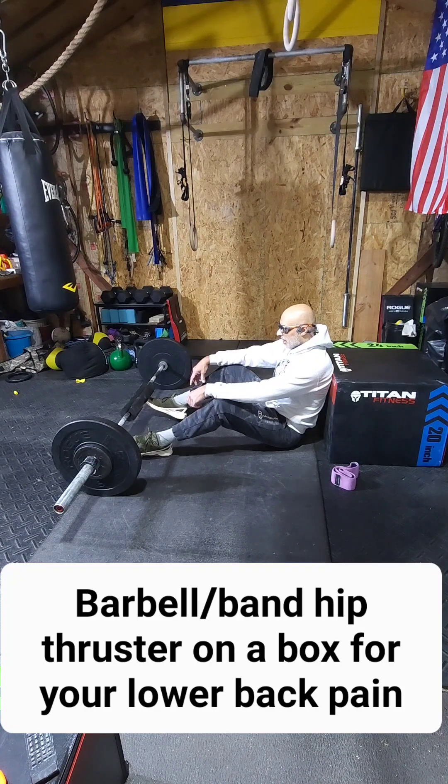So after a lot of research and gathering information, I learned a bunch of exercises that would help me with my lower back. And one of the ways to do that is to strengthen your glutes and your core.